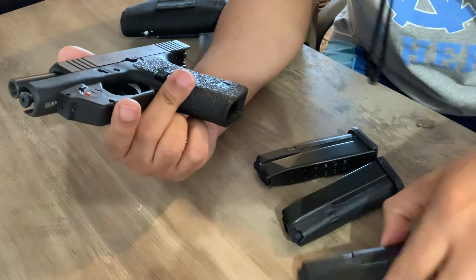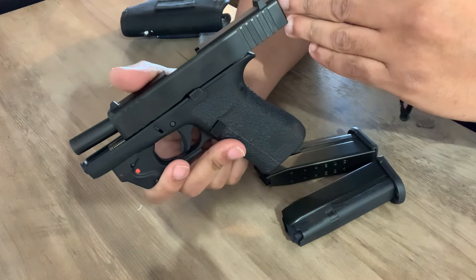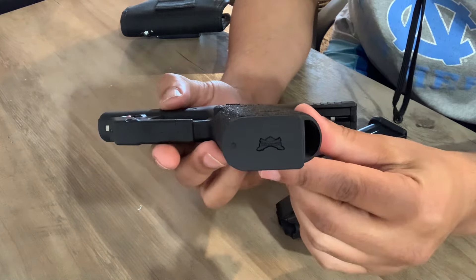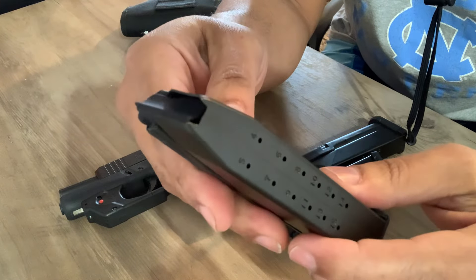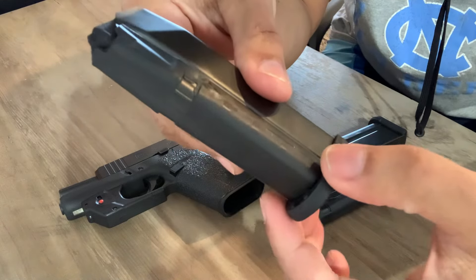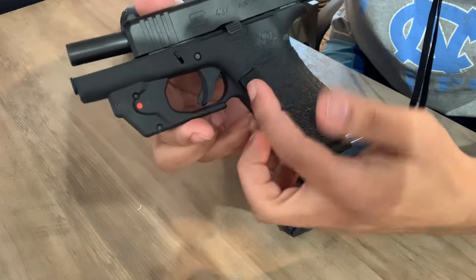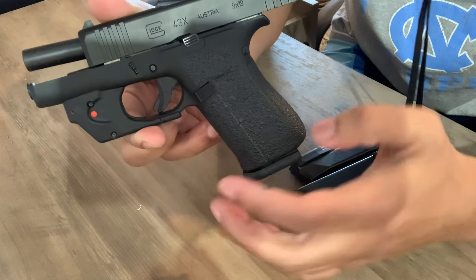I found PSA — Palmetto State Armory — has their Dagger Micro, which is competition to this 43X. They actually sell the magazines for 30 bucks — 15-round magazine. Same as the Shield Arms, except it's cheaper. And the back of the magazine is metal, and the front — which is very smart — they decided to put a polymer sleeve on the front side of the magazine. So you don't have to change the magazine release. Now not only are you getting it for a cheaper price, you also don't have to spend extra money replacing that part, and you can keep the original part on your 43X and still have your 15 plus one.